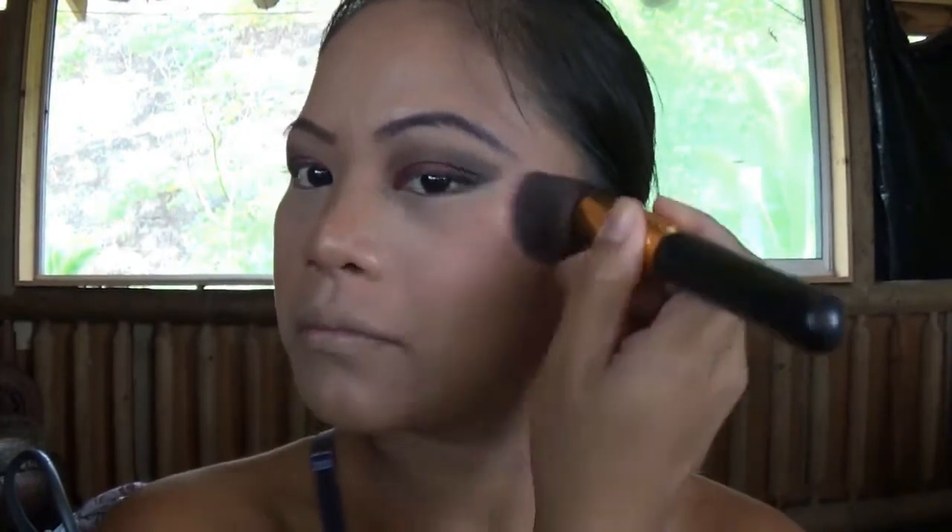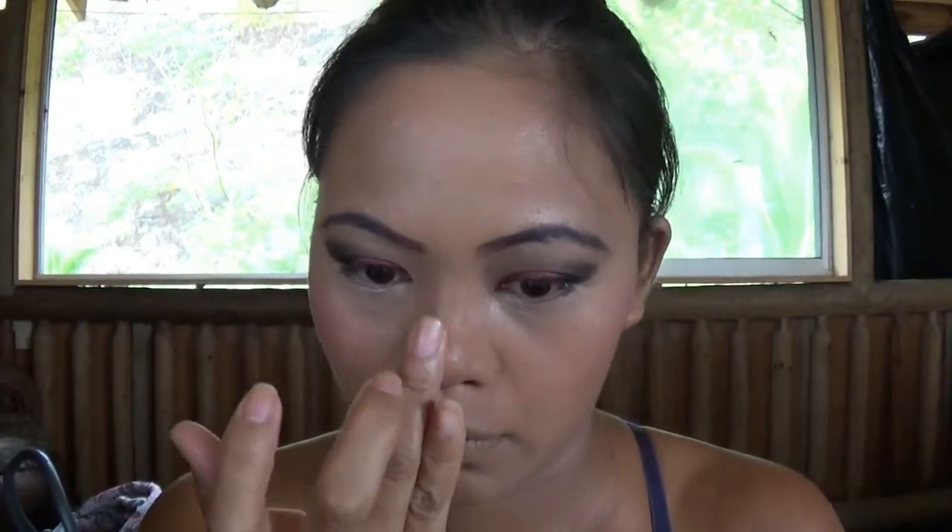Then using a blush — I don't know the name because I've had it for a long time — I pop it onto my cheekbones for a rosy look. Then going back to the Too Faced Chocolate Bar palette, I use the shade Champagne Truffle to highlight the areas that need highlighting. Sorry about the noise outside, guys — there's just so much traffic.